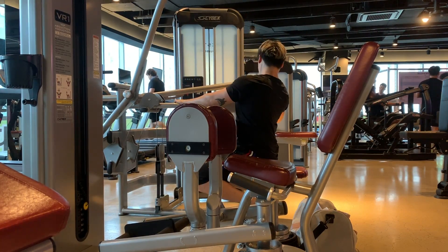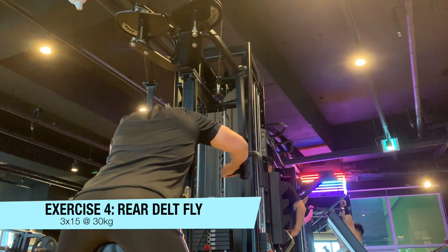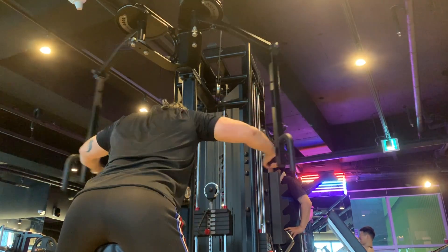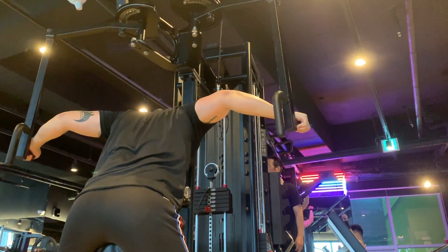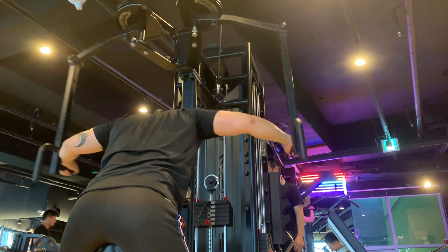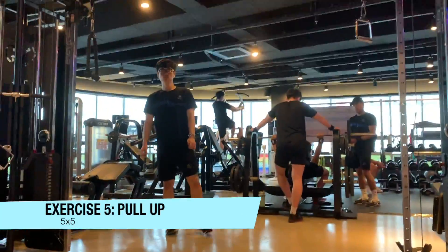Right after that we moved into some rear delt flies. I'm leaning forward a lot to get a better angle for my upper back — I'm using the rear delt fly as an upper back builder today rather than targeting rear delts. I'm focusing more on my elbows rather than my hands and wrists, with my arm slightly bent, really just opening up my back and contracting my upper back.